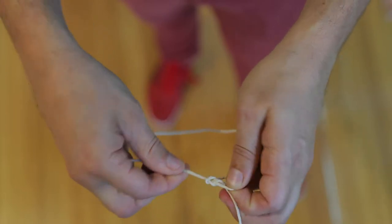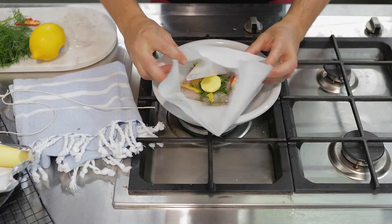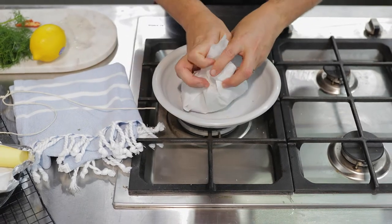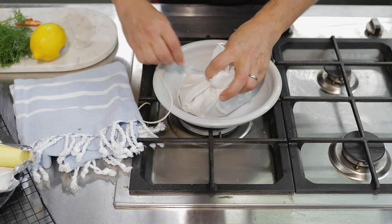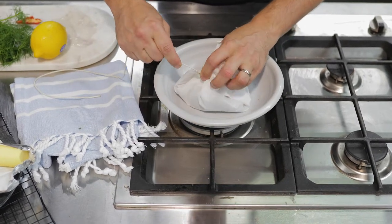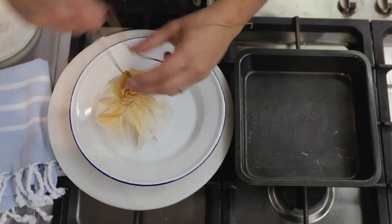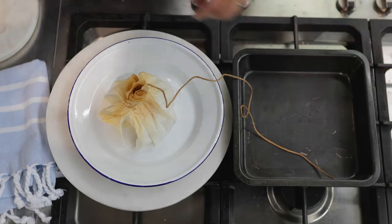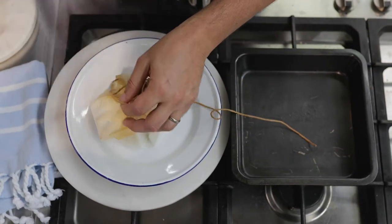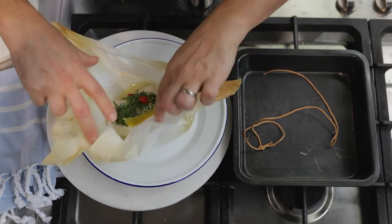Take a piece of butcher's string. Make like a lasso, slipknot kind of thing. Then bunch that baking paper nice and tightly up at the top. String goes in — secure it shut and pop it into a preheated oven at 200 degrees Celsius for 11 to 12 minutes. We've got this bad boy out of the oven. Just cut the string off, and be careful of the steam that'll escape.